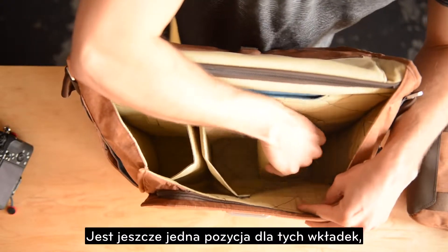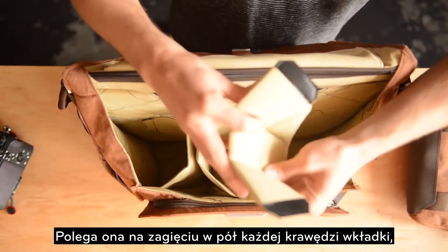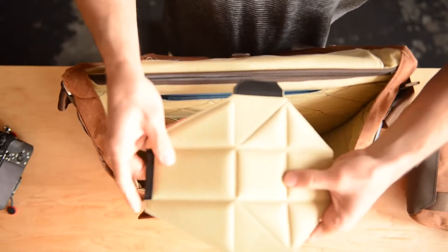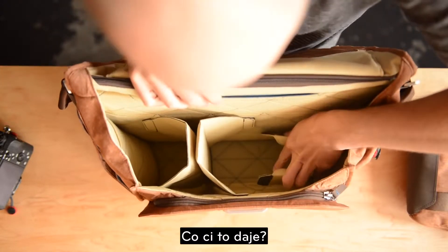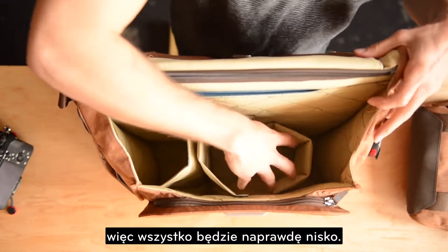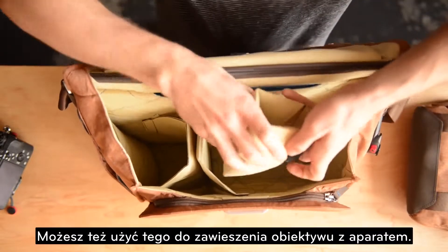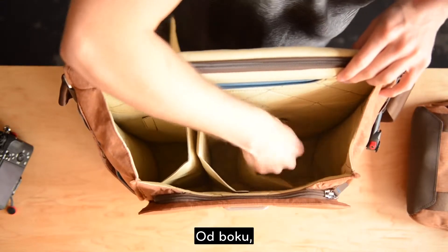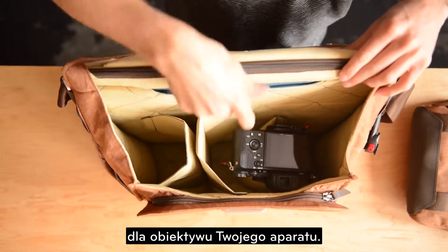There's one more position with these dividers: fold the insert completely in half, which gives you the lowest height setting — great for very small gear, or if you want to hang the lens or grip of the camera off the side. You can create a little pouch for the lens of your camera in that configuration.